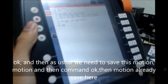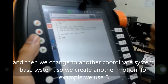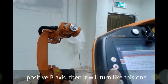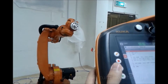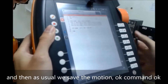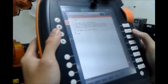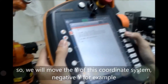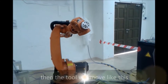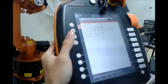Then we change to another coordinate system — the base system — and create another motion. For example, we use positive B axis. The robot will move accordingly. As usual we save the motion. Then we create another one and move the Y of this coordinate system in the negative Y direction. The tool will move accordingly, and then we are done.